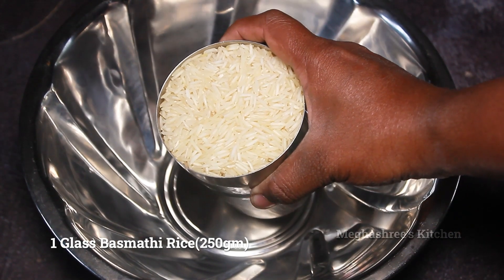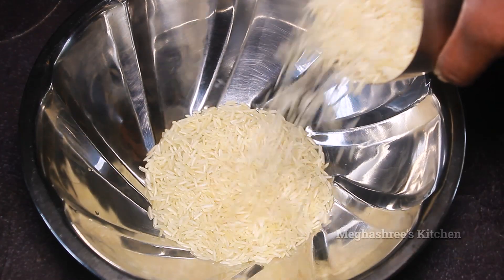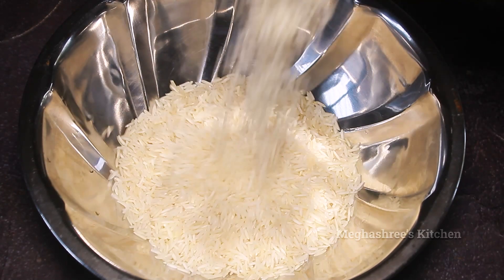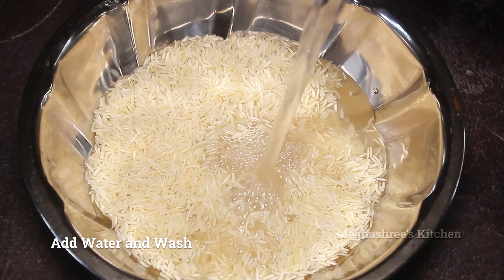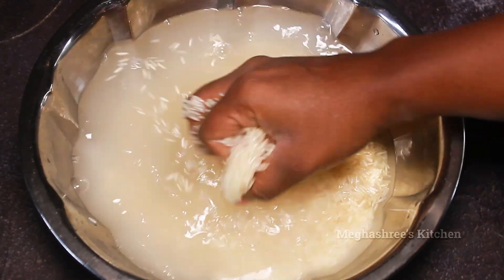I have a glass of basmati rice in the bowl — 250 grams of rice. If you are using basmati rice, you can use the rice as well. Now let's wash the rice.